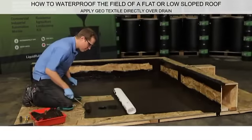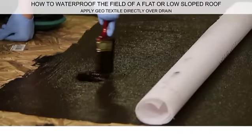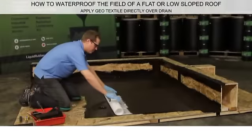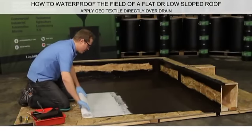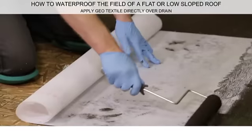When addressing the drain, apply a fresh coat of Liquid Rubber Waterproof Sealant around and inside the drain. Roll the geotextile directly over the drain and use a roller to embed and saturate the fabric.